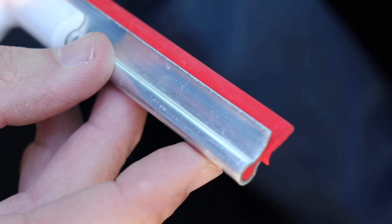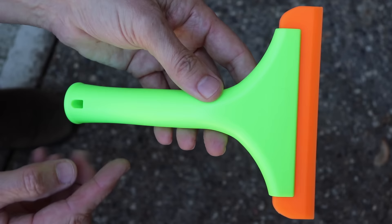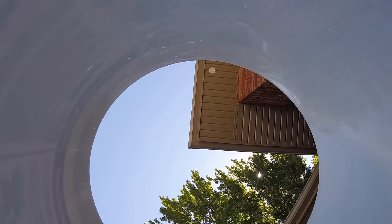You can see on this one that the metal goes right to the edge, which only increases the chances of scratching the dash. With this one it won't scratch and it's nice and flexible. If you want one of these I'll have it linked in the description below.